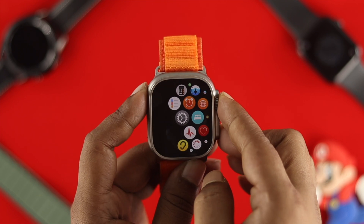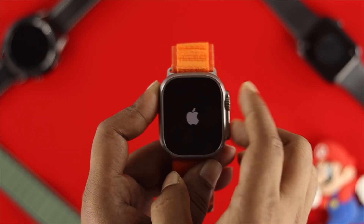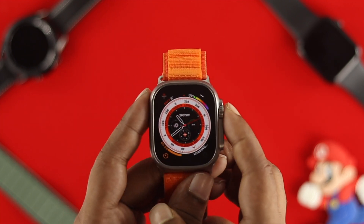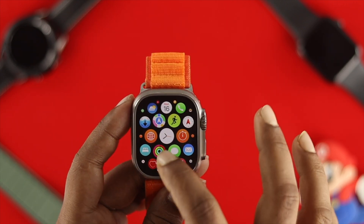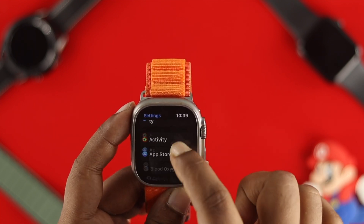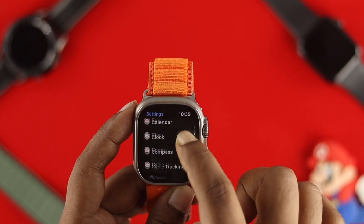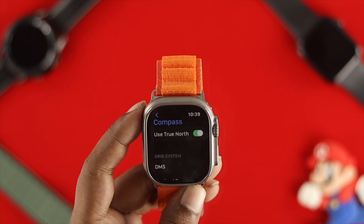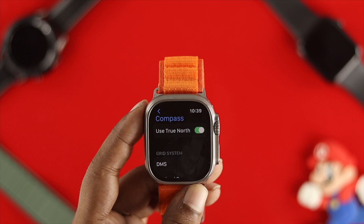After that, simply go ahead and restart your device. Once you restart, open up Settings on your Apple Watch again, scroll down and find the Compass app, and tap on it.